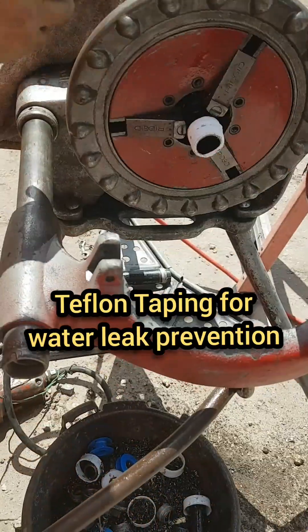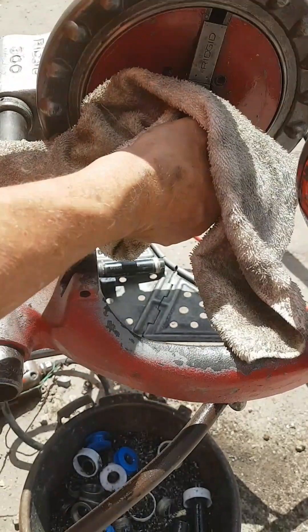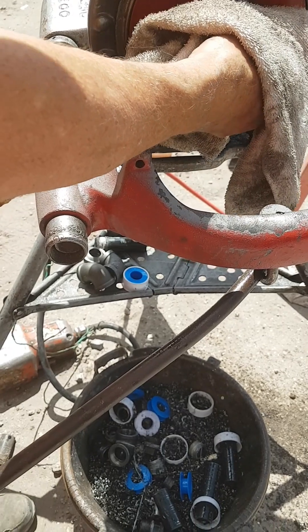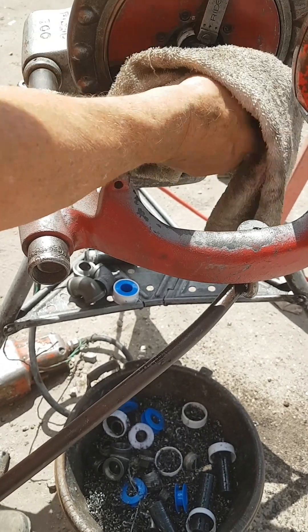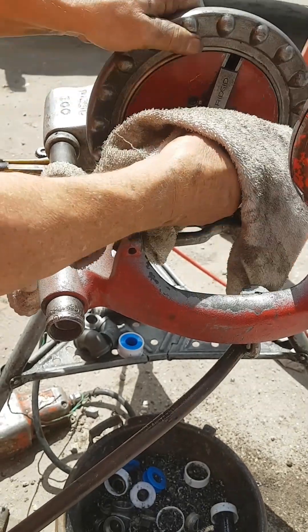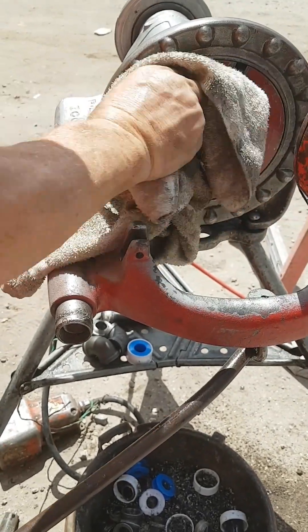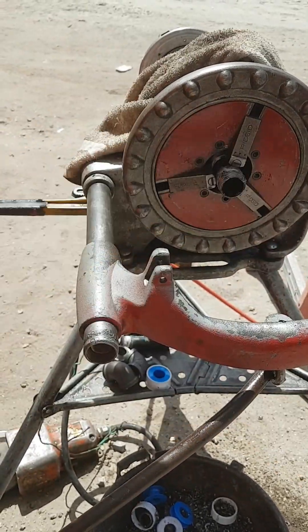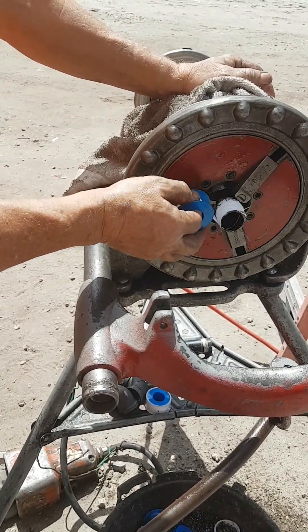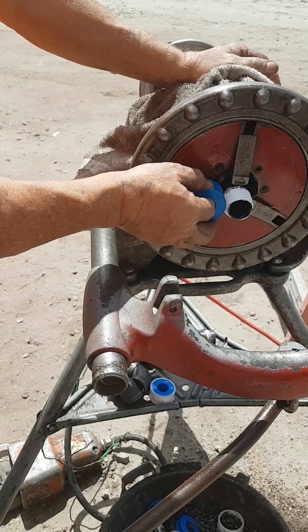This one is used for the sprinkler elbow. Again, the other end is also insulated using Teflon tape. Then the other end is also rolled with Teflon tape for water leak prevention.